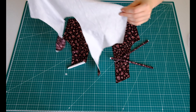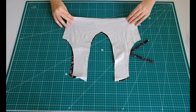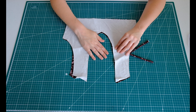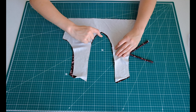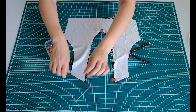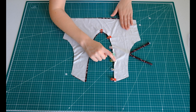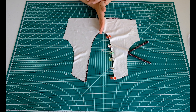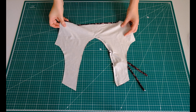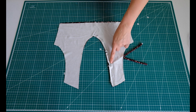Then we're going to take the other back piece and pop it on top. See how the notches line up with where our straps are? That is perfect. So what we're going to do is pin these in place all the way along the edge, just to the centerpiece here. Now that we have pinned all the way along, we're going to sew from the top all the way along on top of the straps, all the way down to the middle and stop there. We have finished this stitch from the top to the middle with our straps in here as well.